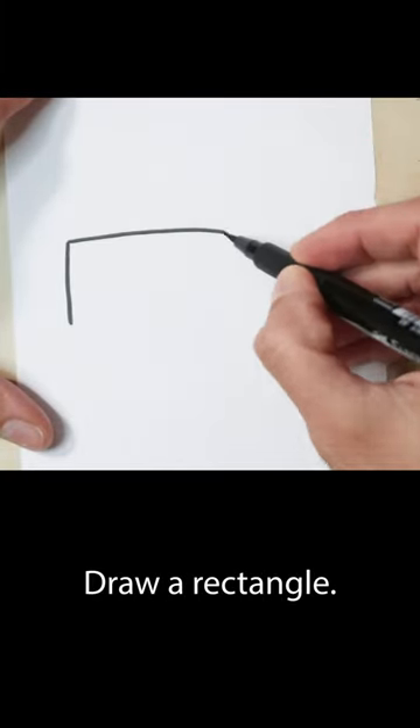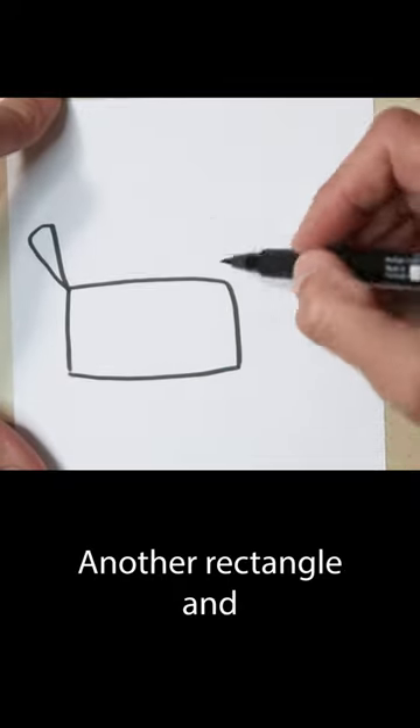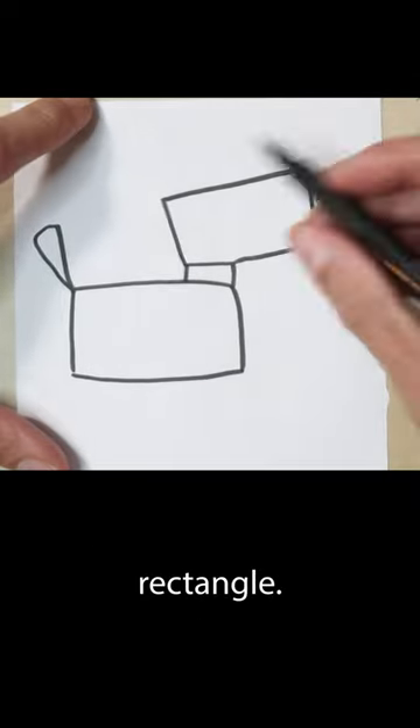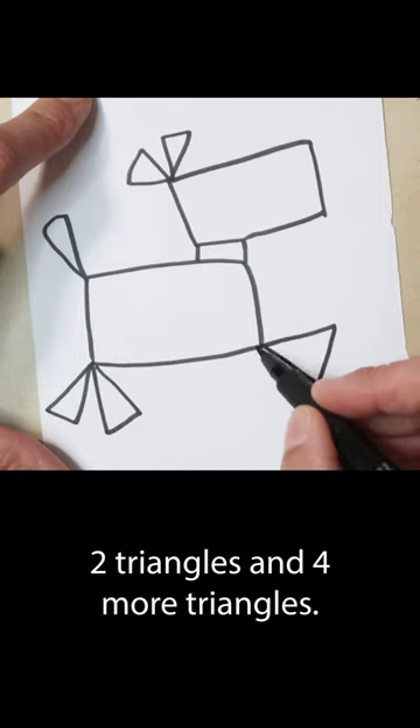And to start with, we are going to do a rectangle, a small little triangle, another short rectangle, and another rectangle, two triangles, and then four more triangles.